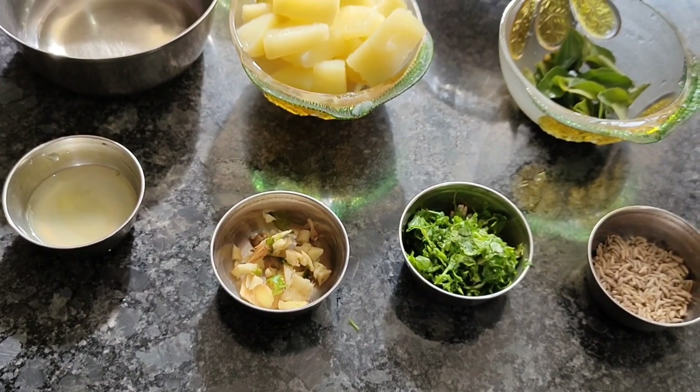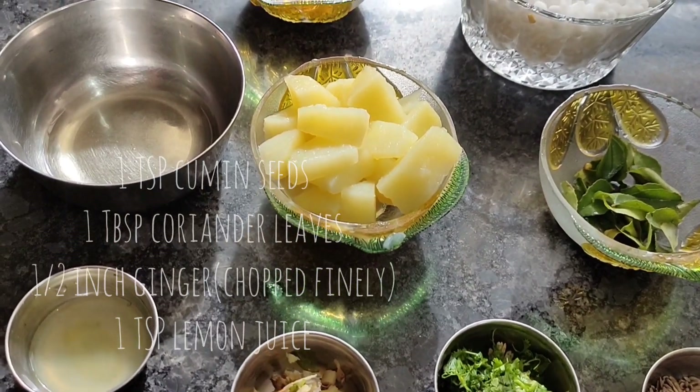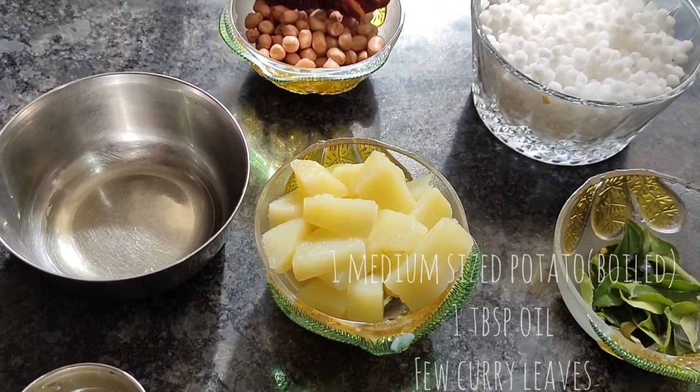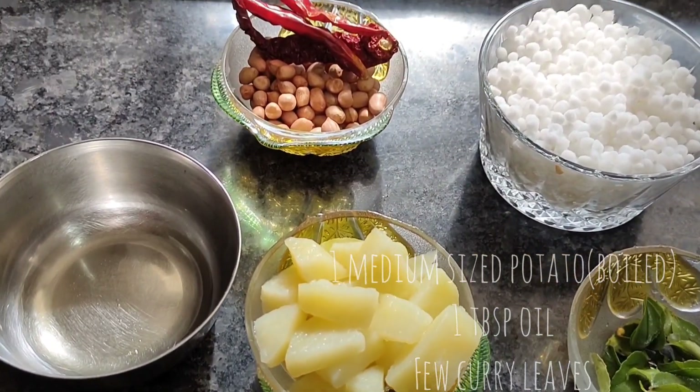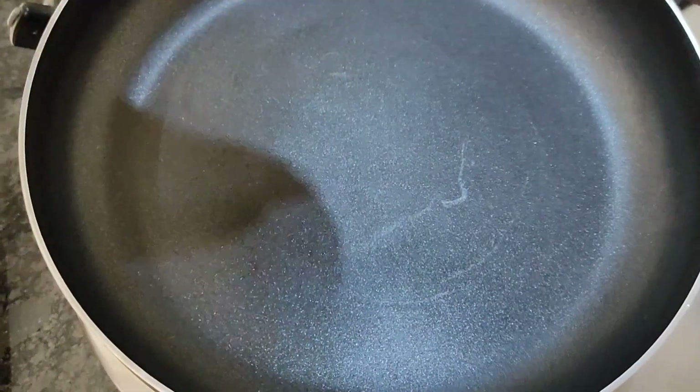1 teaspoon of jeera, 1 tablespoon of hot sauce, 1 tablespoon of medium-sized olive oil, and 750 of hot sauce.